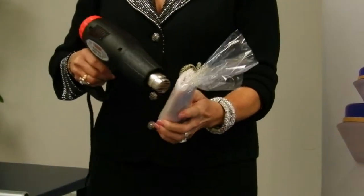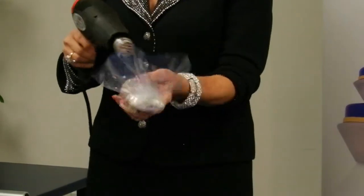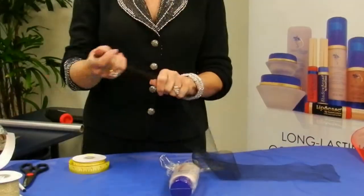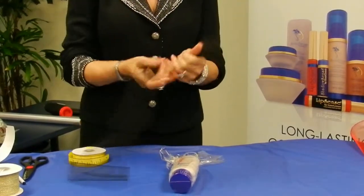This is a 9 by 14 shrink bag — you can use a smaller one. I like to have a little bit of a top, and then what I'm going to do is take my black tulle, finish that roll, and we're just going to make our loops back and forth.